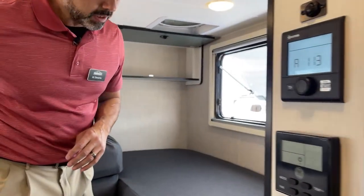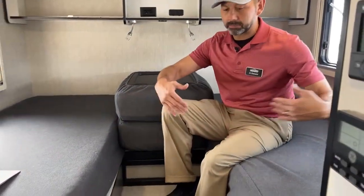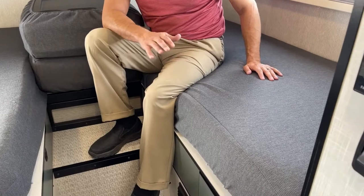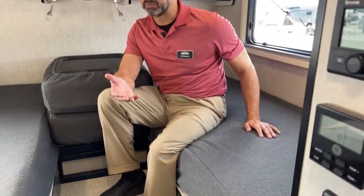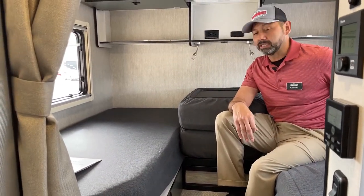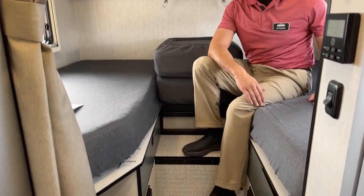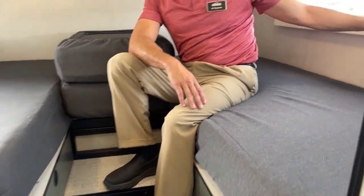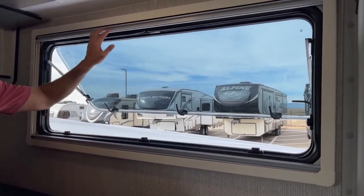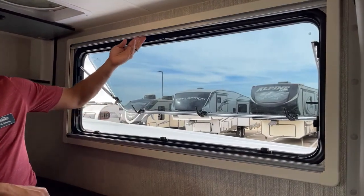Up here in the bedroom, you're basically going to have a full queen once you put this down and combine the beds together. Alone you've got two twins, which is really nice if you have to go to the bathroom in the middle of the night or if you've got kids — keep them separated. Maybe you're sleeping in the pop-top, so when it's time to get up you don't have to wake somebody up. You can actually get out without disturbing the other person. Huge dual pane windows up here.